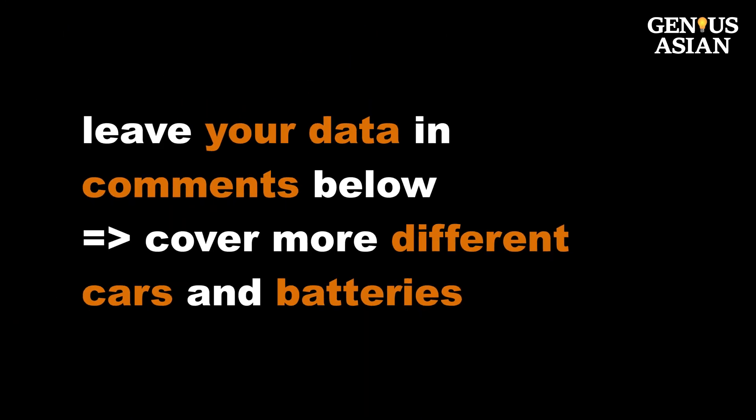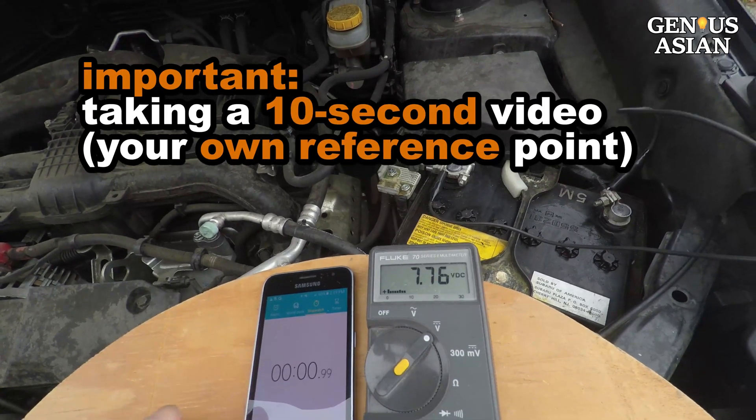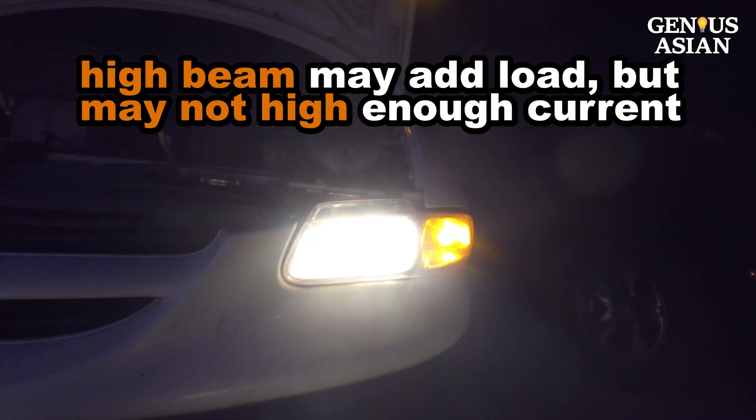Please leave comments below to provide your data so that we can cover more different cars and batteries. I will consolidate and present data at my website. I recommend taking a 10-second video like the ones shown here when you don't have a battery problem, so that when you do have a problem, you will have a reference point.